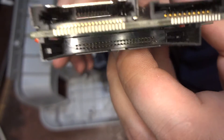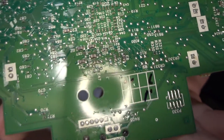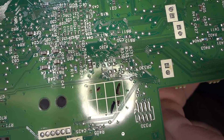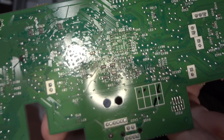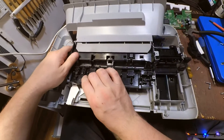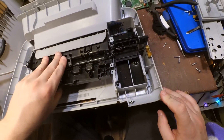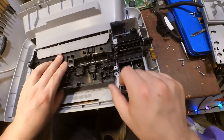Card readers on the bottom. Here is below the processor — probably there is some optocoupler, which would be nice to salvage.